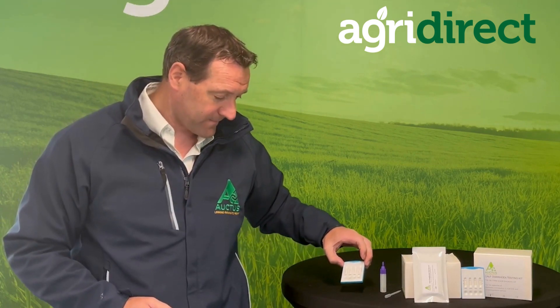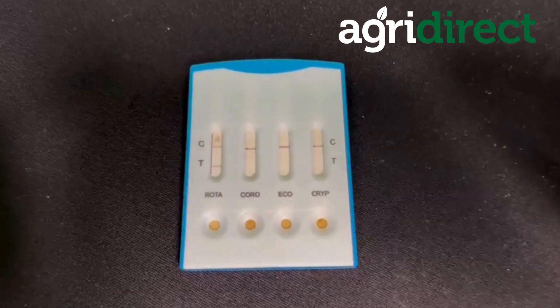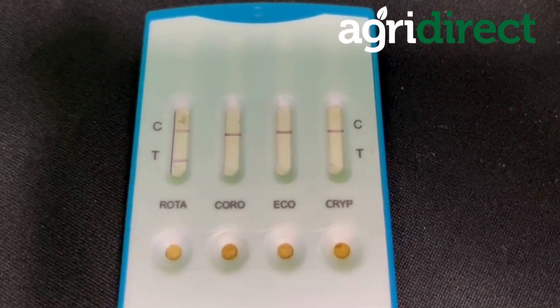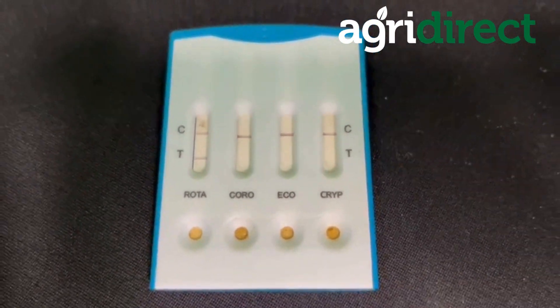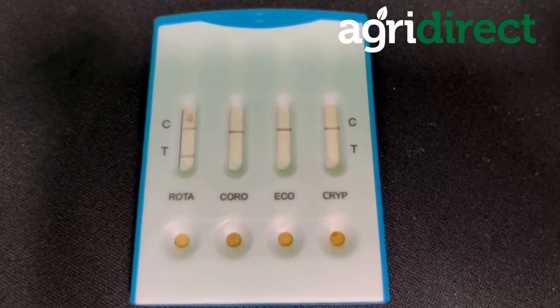We leave the cassette on a flat surface for 10 minutes and the sample will work its way up through each of the wells. Then we see we have a C line, which is the control line, and on this particular example here, we see where the four lines have gone red, which basically indicates that the test is working.